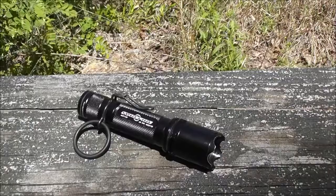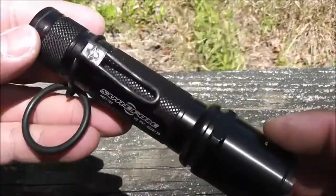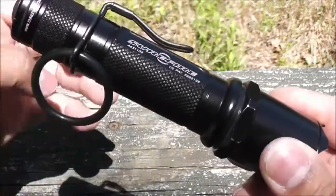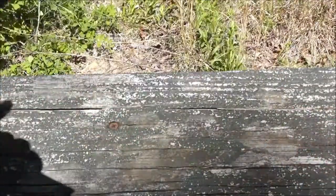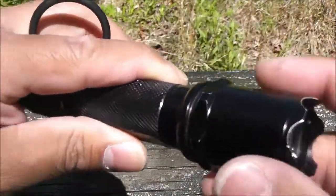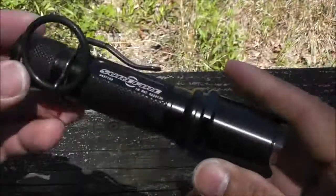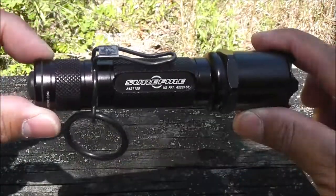The flashlight is a Surefire 6P Defender. I've added the Rave Consumer System clip and ring — so when it's in your pants and you want to deploy the flashlight, you just run your finger through the O-ring and it deploys nice and easy. It's got a serrated striking surface, and with a new bulb it is 650 lumens. Awesome flashlight.